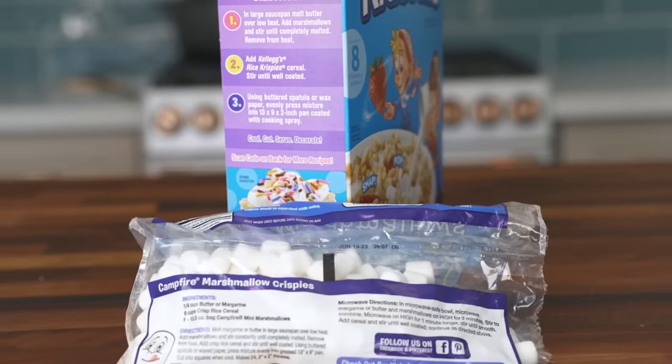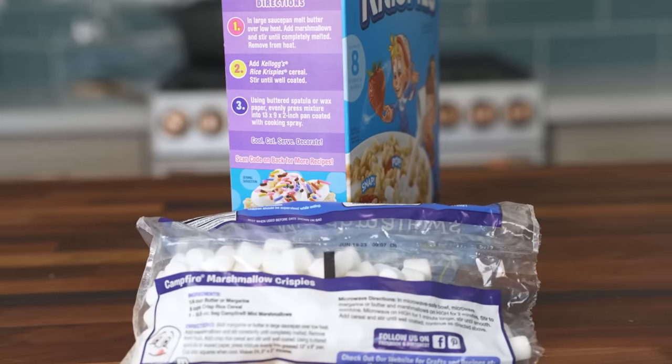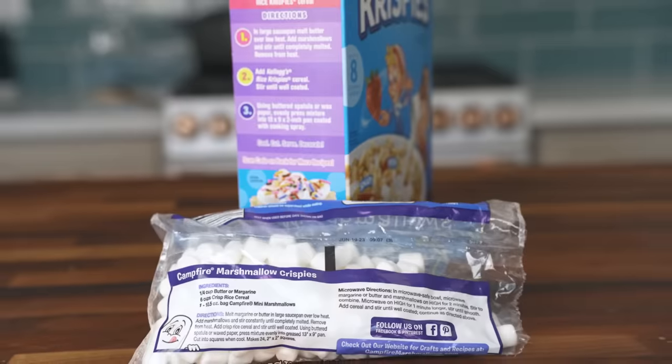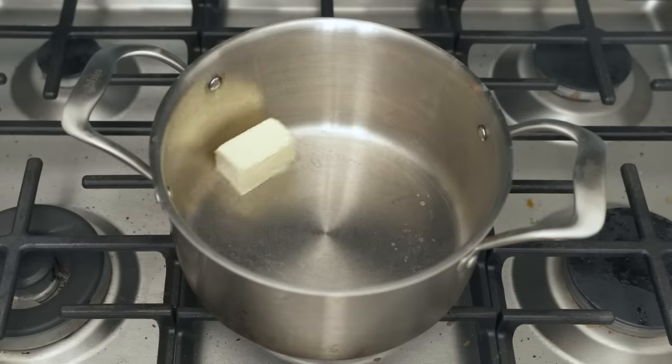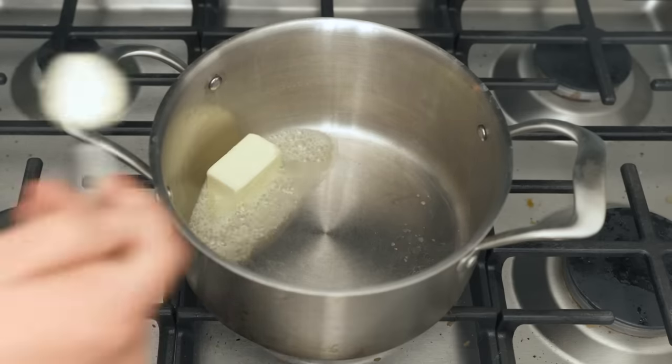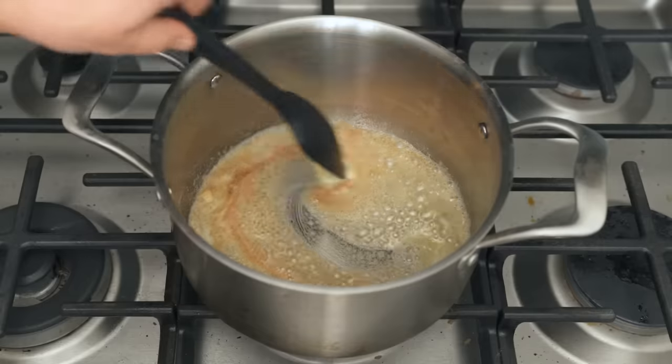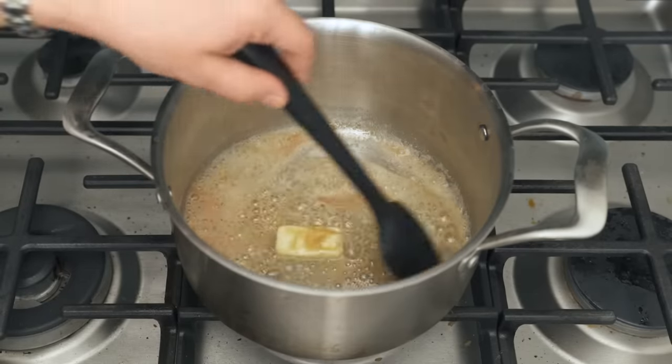Everyone already knows how to make the classic Rice Krispie Treats — the recipe is printed on the cereal box and on the bag of mini marshmallows. But this grown-up version only takes a few small modifications. First, when you melt that half stick of butter in a pot over medium heat, add two tablespoons of nonfat dry milk powder to it. This is the only way that I ever brown butter, and it has been for years.